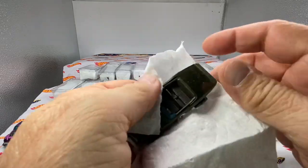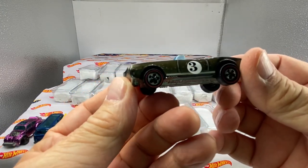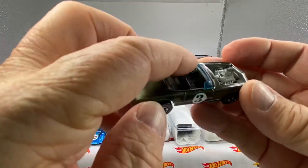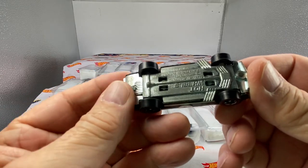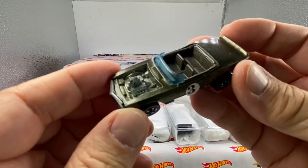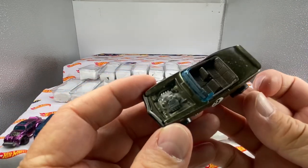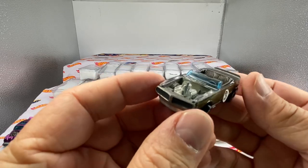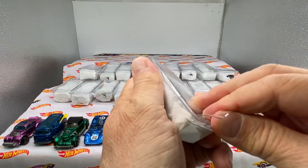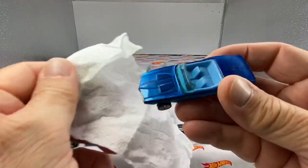I have no idea what order these are in, but let's look at them together. Here is a Light My Firebird. It looks like reproduction roundels, and this is an olive. Does it have the steering wheel? Sometimes a steering wheel can be missing in action. They were all made in Hong Kong. I always like to have the grill nice and clean. I like how the olive paint color matches the interior. These cars were in storage and I don't know how long or what environment they were in, but they'll all be cleaned up before they go on display or before they're sold.